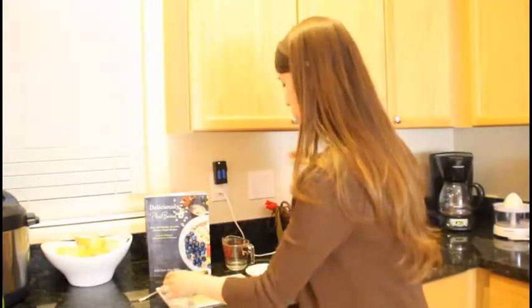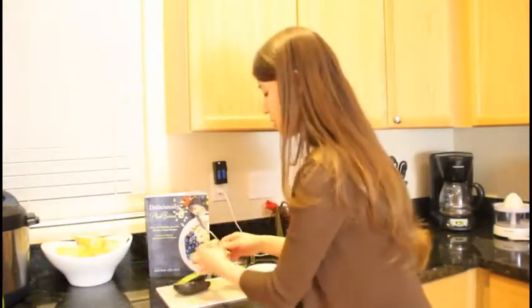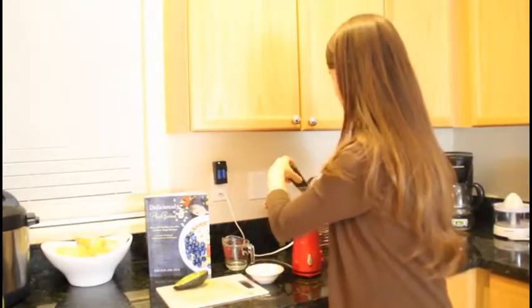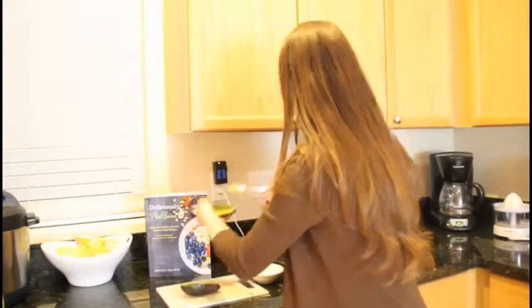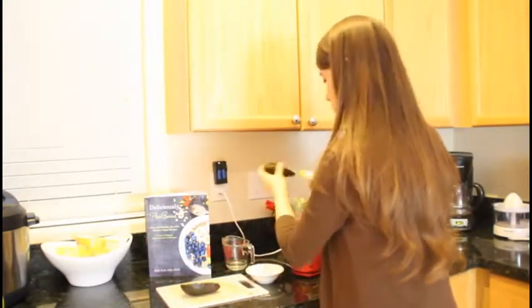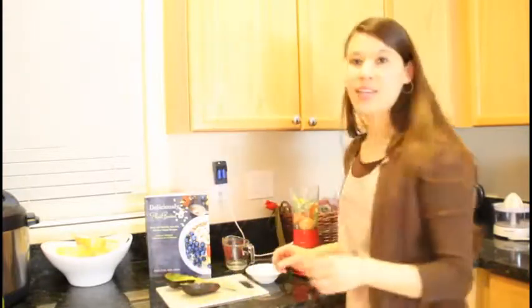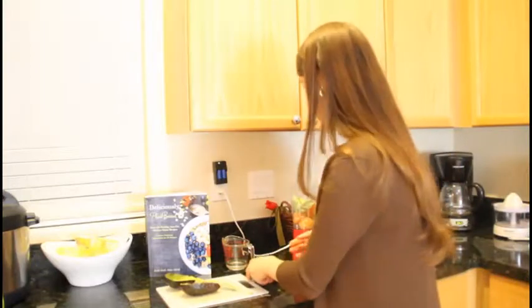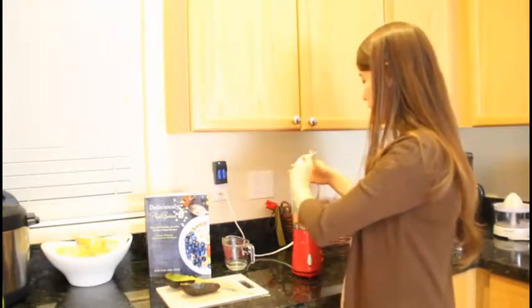Some basil — four to five leaves of basil — one avocado, and then maybe a tablespoon to two tablespoons of lemon juice depending on the acidity.